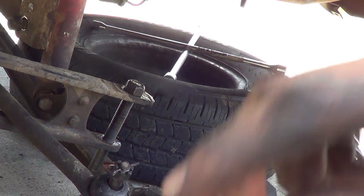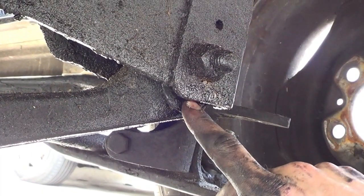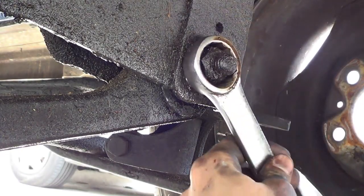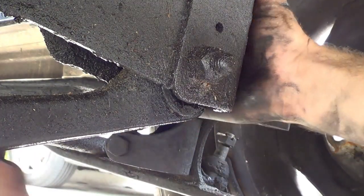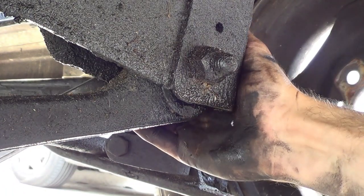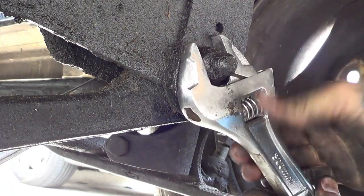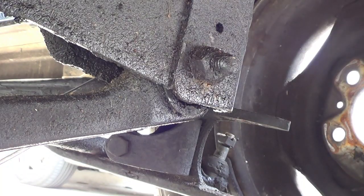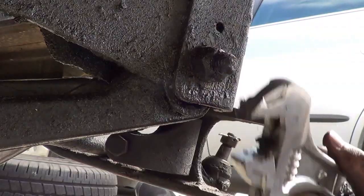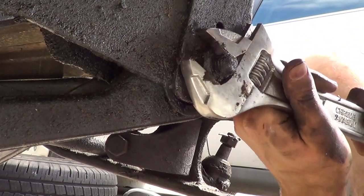Now we just have to disconnect the I-beam from that side of the frame. That's the bolt — you can see that bushing in there is completely toast. That is not inch and an eighth, but the other side — the head of the bolt — should be. Yep, head of the bolt, then I've got my pipe wrench. That is apparently one inch. All right, broke free.